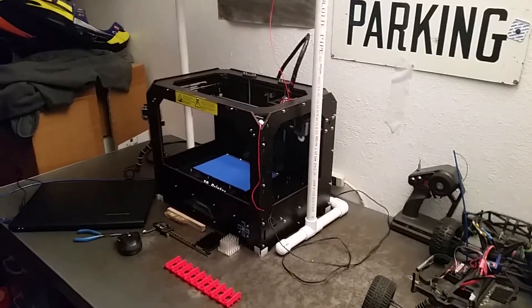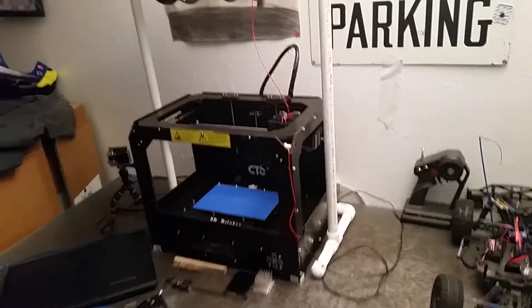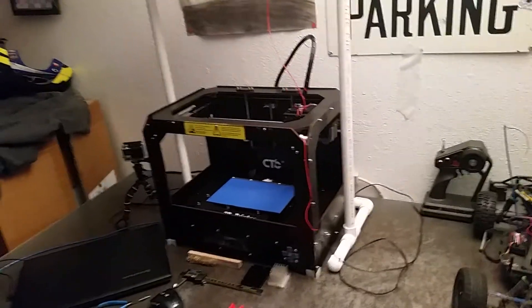Hey YouTube, this is Fix It With Biscuit here. I wanted to shoot a video here on my filament holder for my 3D printer I made.